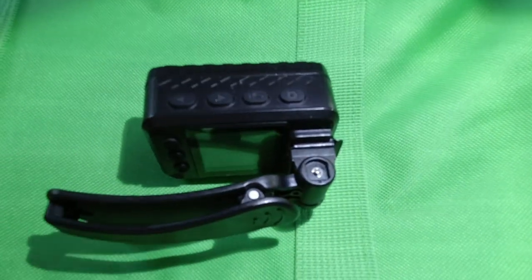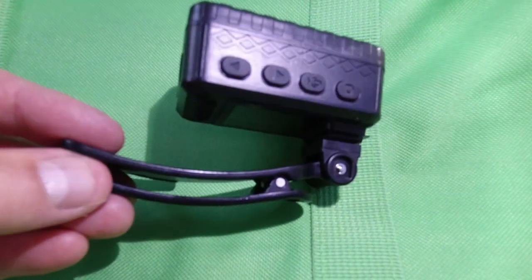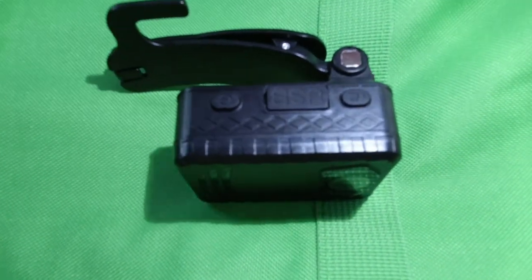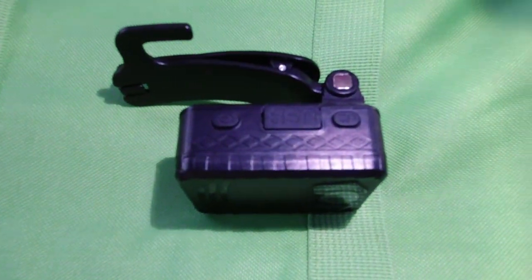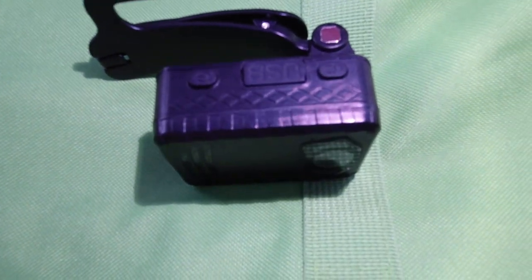The next question: is it shockproof? I would say yes. I've accidentally dropped this, as I mentioned in the other video, a few times, and it did keep working. So that's a good thing. But just like with any electronic item, I would not throw it around or toss it around.